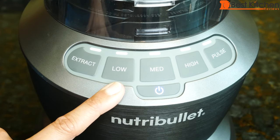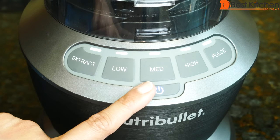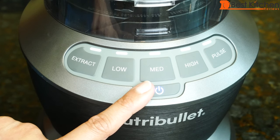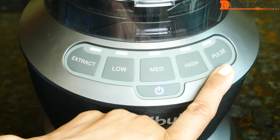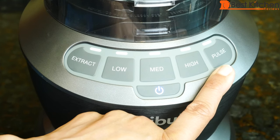Low is for mixing thin batters and processing cooked foods. Medium is for grinding nuts, milkshakes, and mixing dips. High is for thick mixtures and blending frozen fruits and vegetables. Pulse is for chopping — press and release the button to use. Don't use the pulse setting with hot ingredients.